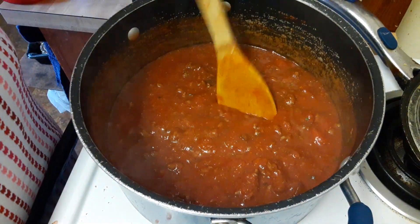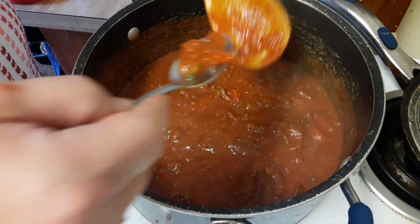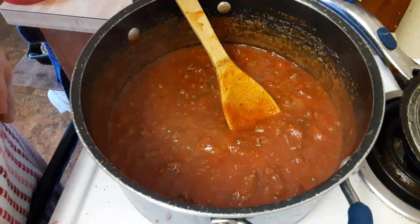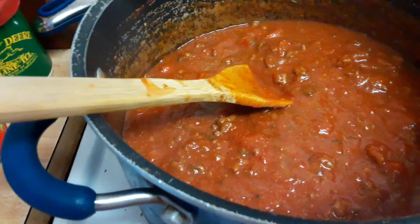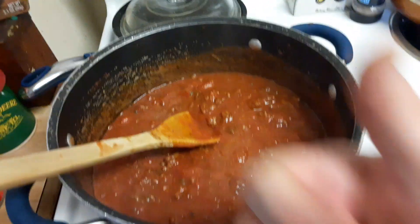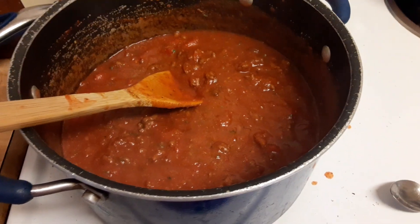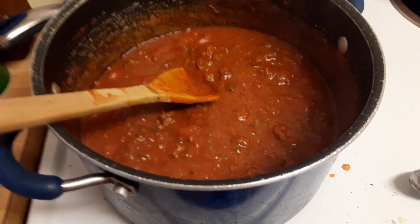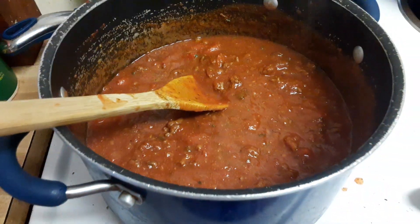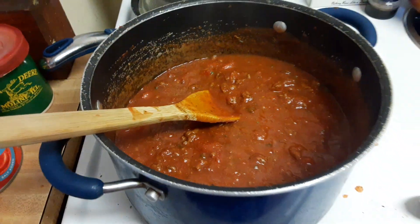I'm going to give it one more taste — bon appétit! Oh yeah, as this simmers all day it will be fabulous. Don't forget to hit that thumbs up button and share me out. I hope you watch Wednesday night's live stream. Take care everyone, and God bless America — prayers for everyone involved in the storms.